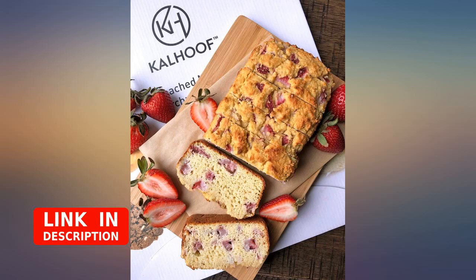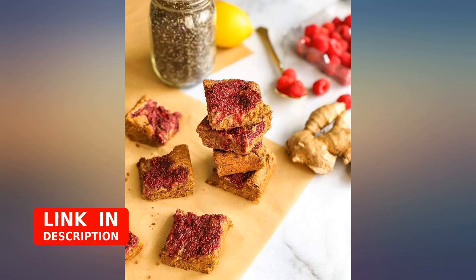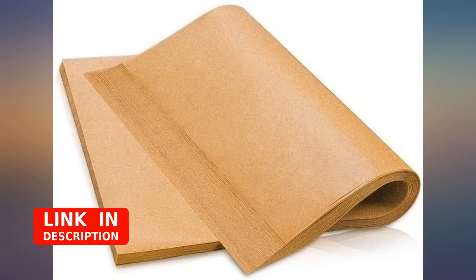I love this parchment paper for use in the oven and meal prep — great brand. I bought these for my heat press; I use them with HTV as well as sublimation. They are perfect. I even used them with my Cricut Easy Press.